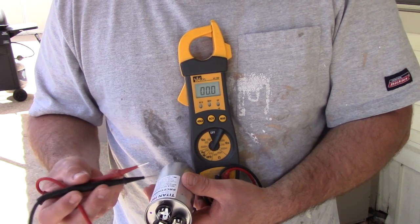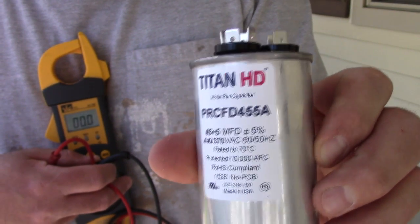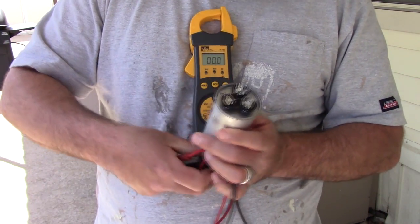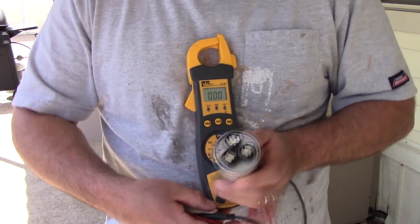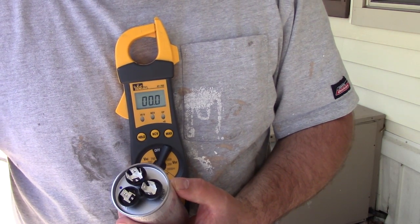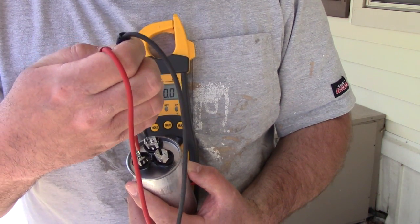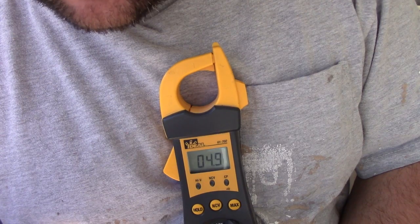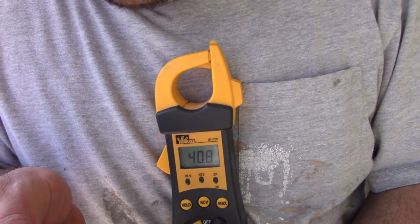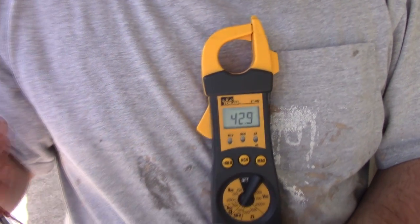This capacitor here is a 45 plus 5 MFD, plus or minus 5%. So the one running to the compressor is going to be the 45 and the one to the fan is going to be 5. Take one lead on your meter to the common and touch the other to the fan — my meter is reading 4.9, so that's good. Then from common to the compressor, my meter is reading just under 45. That's how you test them.